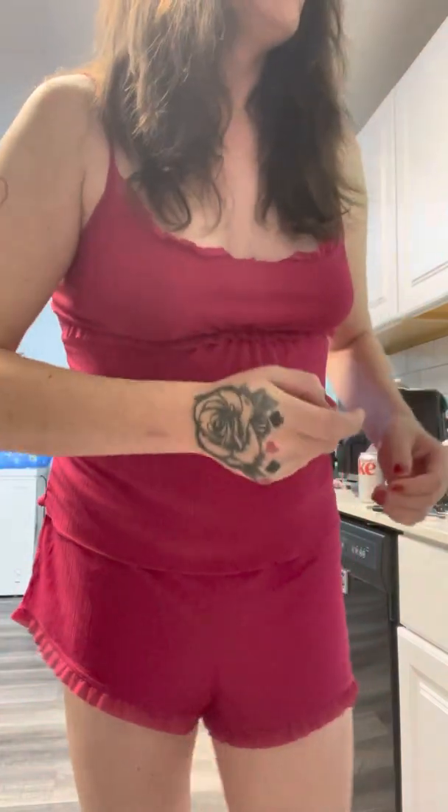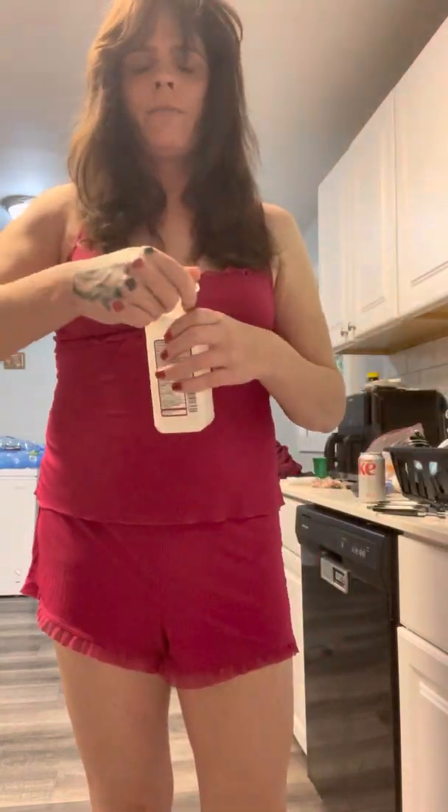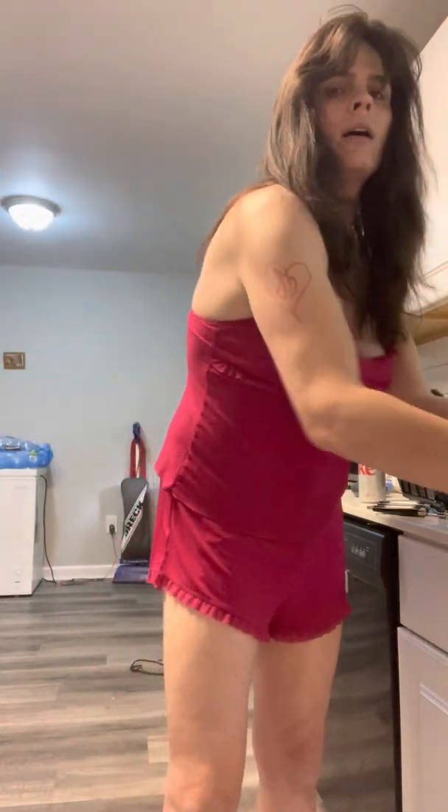One of the most important things I do for myself when giving myself an injection is cleaning your hands. Wash your hands with hot soap and water before giving yourself an injection. I even go as far as to put some alcohol on my hands — you can never be too safe.